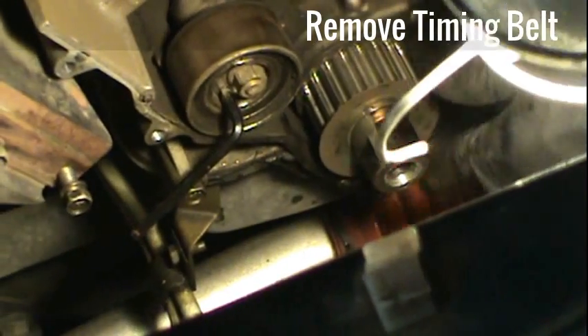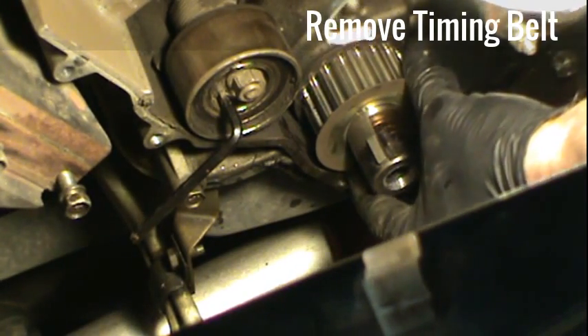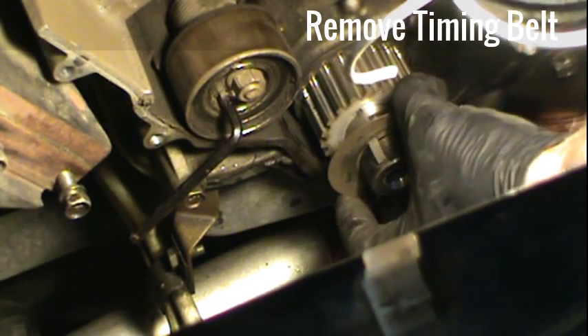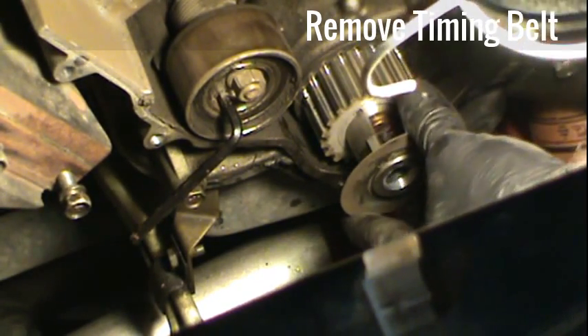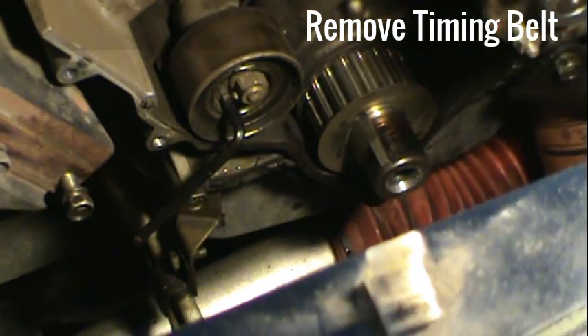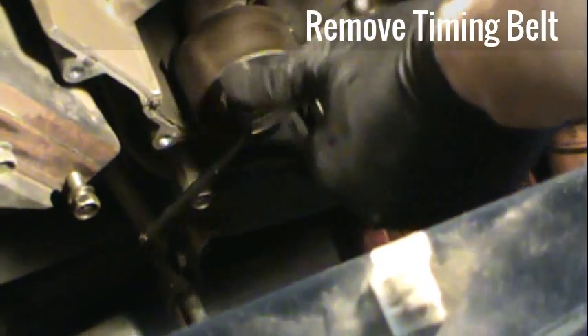Right down in here there's a guide that just helps to hold the belt in. You pull that off through the woodruff key and then you'll be able to slide the belt off. My belt looked pretty good, but I'm going to change it anyway — I'm going to keep the old belt and potentially make it into a ratchet strap.